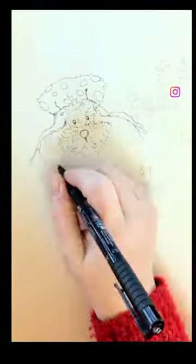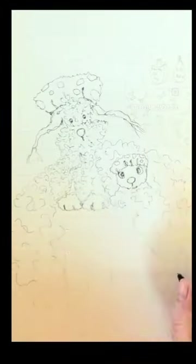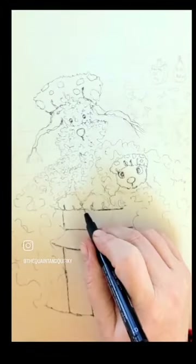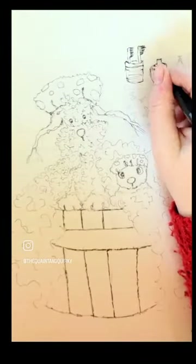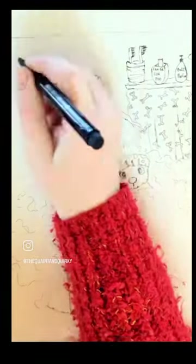So this is a time lapse of one of my commissioned illustrations. It's Farley the Bedlington Terrier with his favourite toy bear in the bath. I got some information from his mum about what he liked and his quirks.